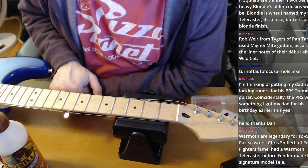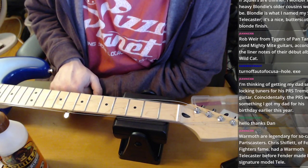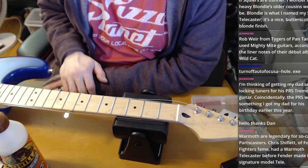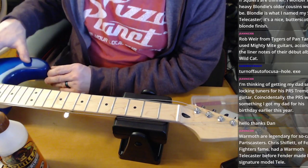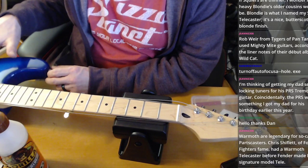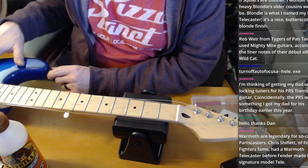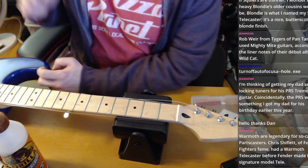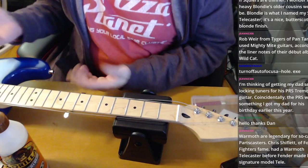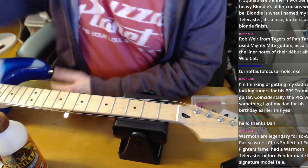John asks: if Squires are thinner, how heavy would Blondie's older cousins be? Blondie is the name of my guitar. Some Squires are full depth but most are a little thinner. American Fender-style bodies are one and three-quarter inches; most Squires are one and a half. I actually find that pretty comfortable — I have a Squire I rescued two years ago and I like that it's a lighter guitar.